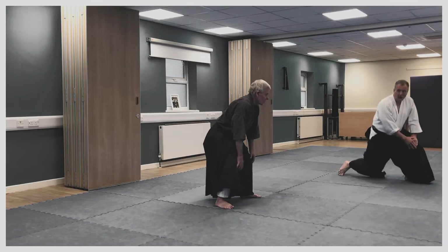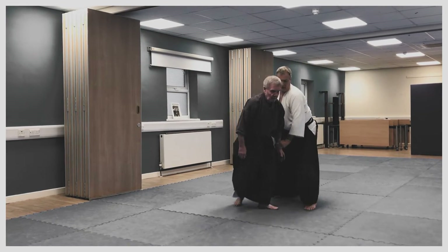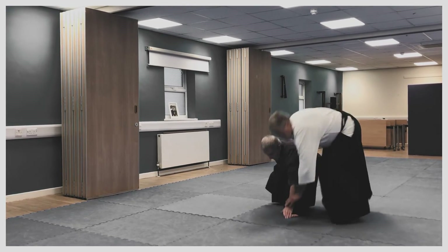So he's just disappeared there into the ground. This would be a throw with the shoulder. I'm just moving this leg back and then dropping.